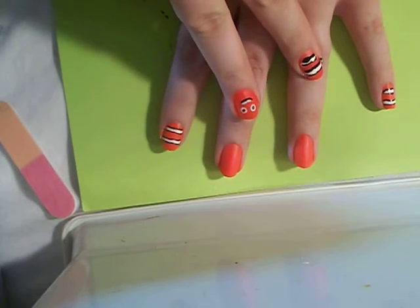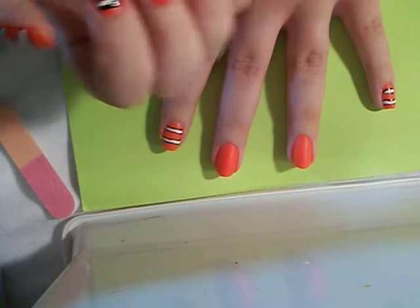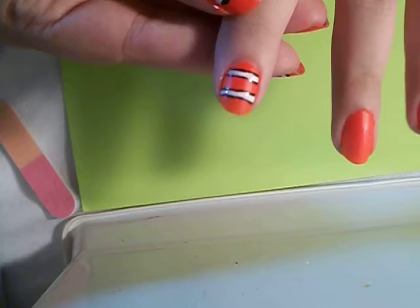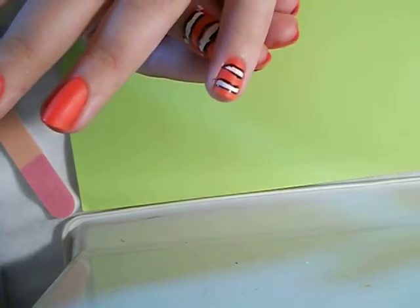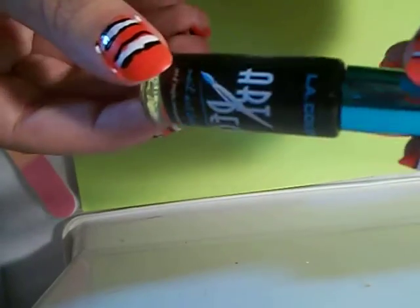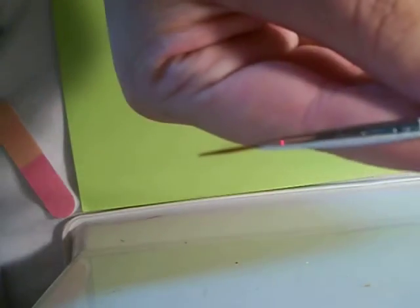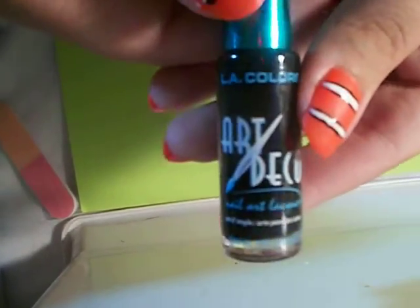I left two nails blank — just gave you a sneak peek. That's the body. This one's my left hand, I can't do it as well. I tried using my striper but found it was too thick, the brush is too thick for me. So I used my paintbrush striper. I used L.A. Colors Art Deco Black.